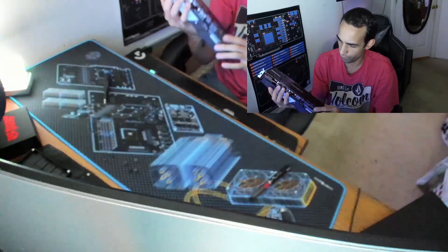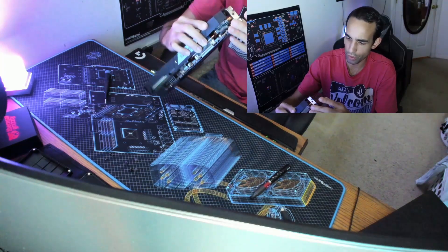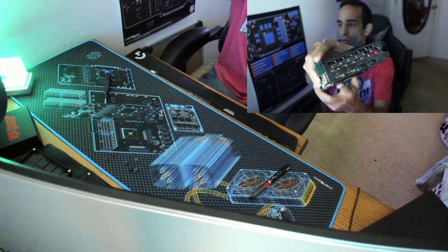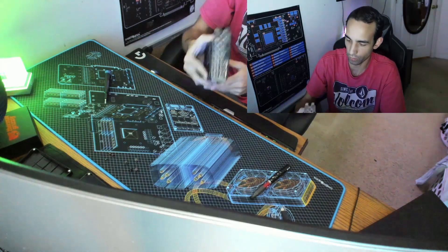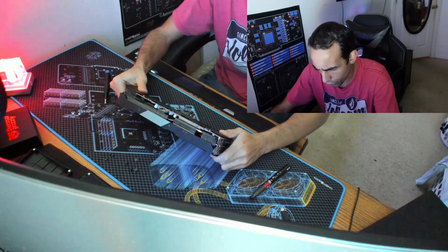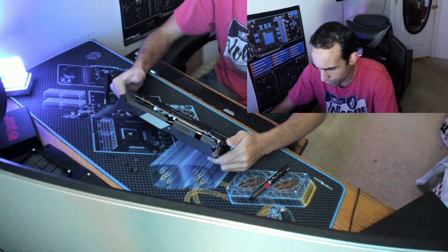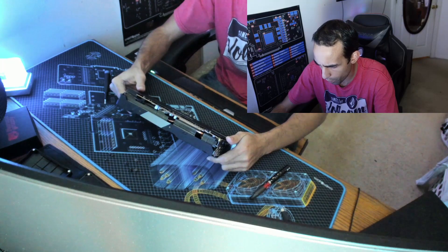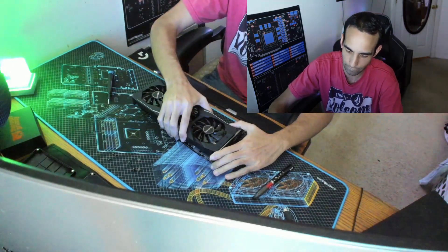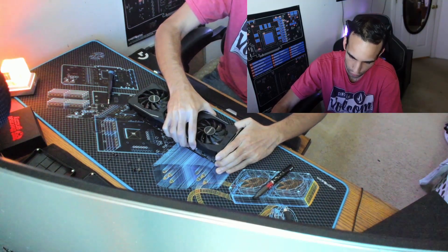Now if it's sticky — you've got all the screws off but when you try to lift up it's not coming loose — double check and verify there's nothing holding it down. Sometimes there are IO screws that might hold it down, but that's not the case here. Verify there's nothing else holding it down, no other screws you may have missed. There are only four back plate screws. You can give it a little twist — not too much — and you see that breaks the thermal paste application.